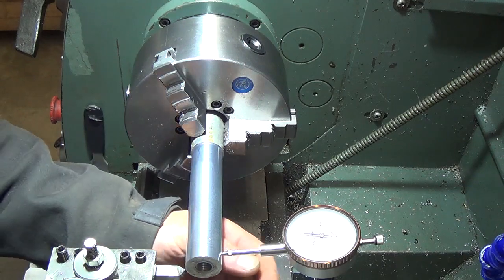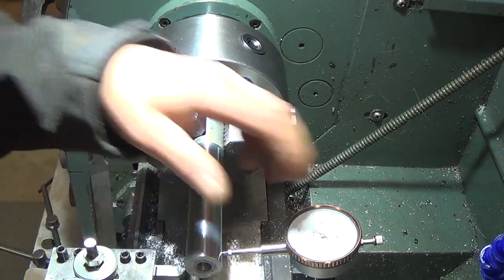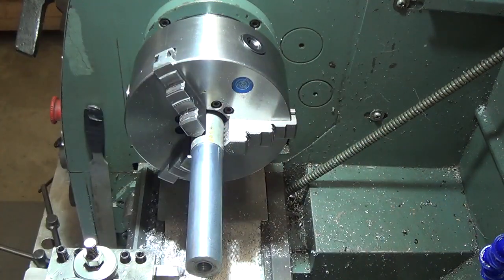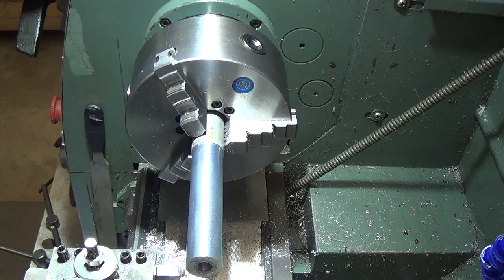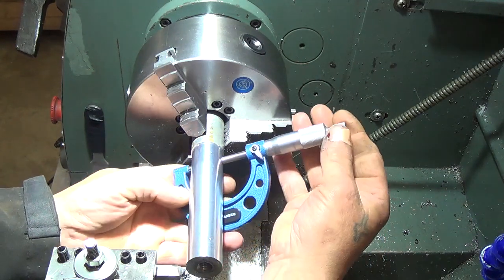I'd originally planned to show how much we were going to adjust the head by using a dial indicator. But I did a small adjustment, stuck on our C-clamps for a quick measurement, and the thing looks really, really close. So we break out a more precise tool and do a measurement.